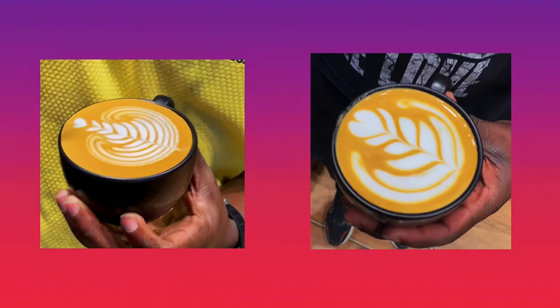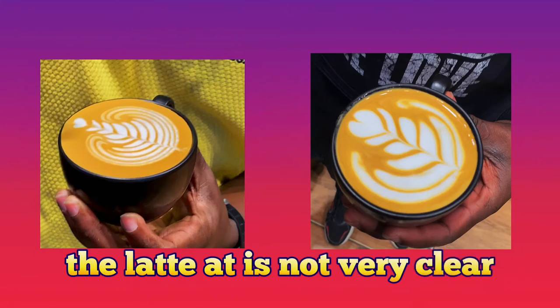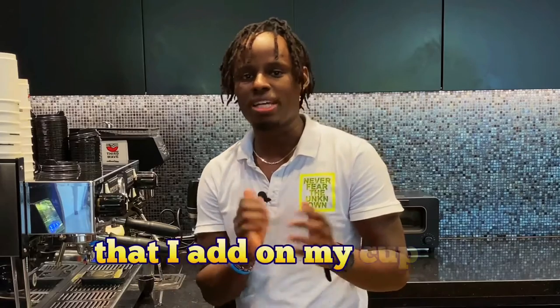As you can see, the difference between these two cups is clear — the latte art on the low fat milk is not as defined as on the full fat. Because I'm a professional barista who often uses low fat milk, I'm able to create a decent latte art, but it takes a lot of practice.